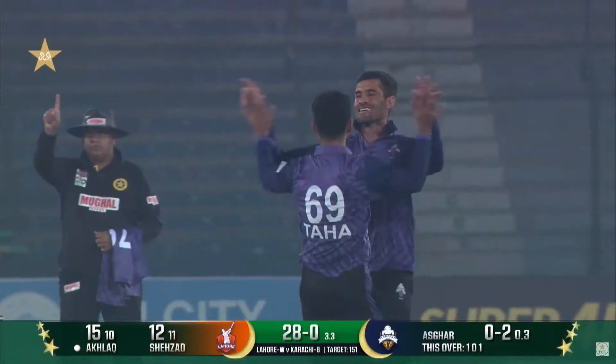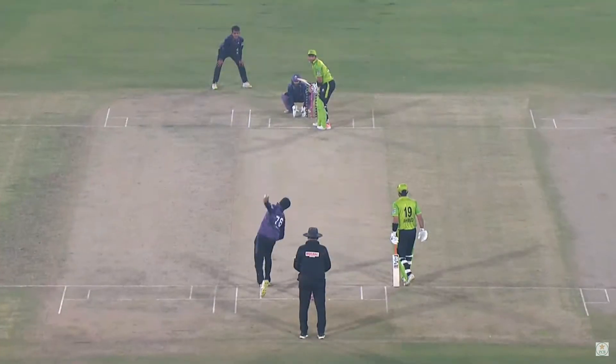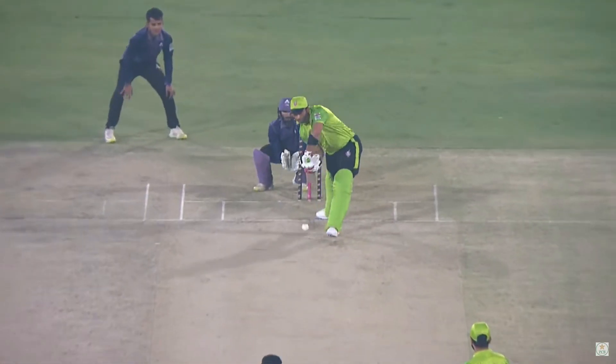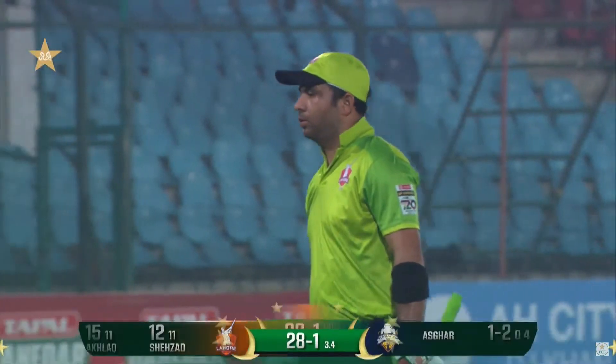He's gone. Is he gone? Yes. Umpire Asif Yaakub raises that deadly finger. Superb! Look at that — flighted in the zone, spun, and a very good catch by Saifullah Bungish.